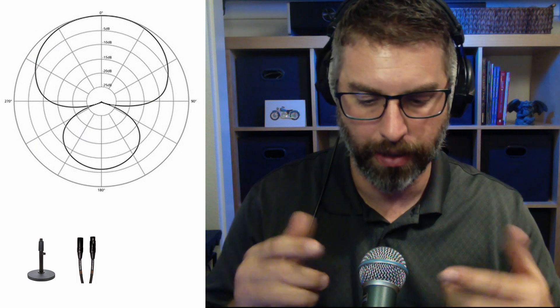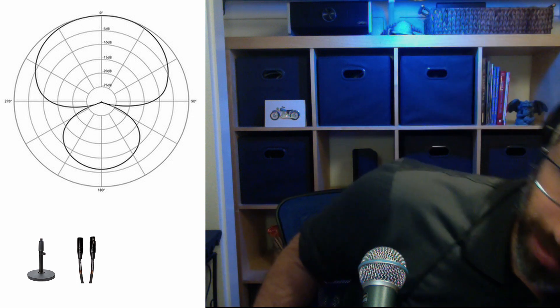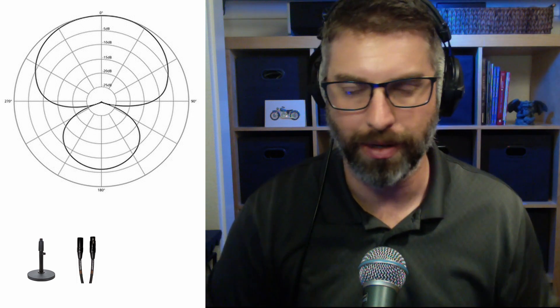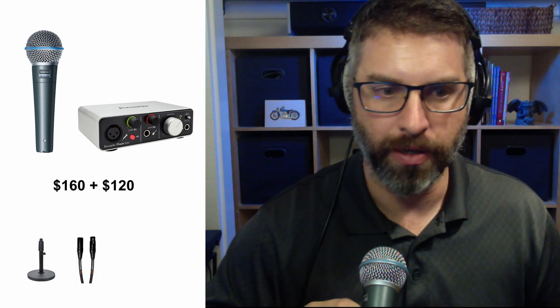Hypercardioid is just a little bit different than cardioid. It's got a slightly straighter and longer pickup area in the front, with more rejection on the side and a little bit of a hotspot in the back, but that's not going to make a whole lot of difference. You'll also notice that not only do I lose audio when I move side to side, but when I move back — here I am two feet back and then four feet back — there's a big difference in the sound.